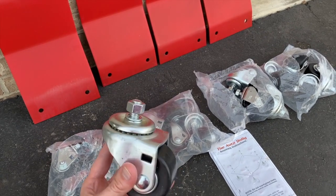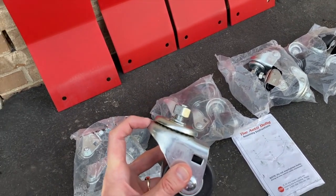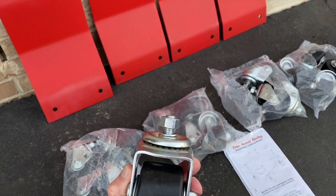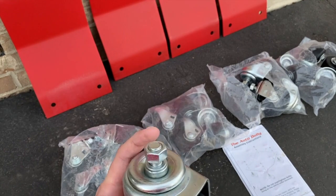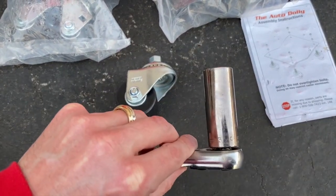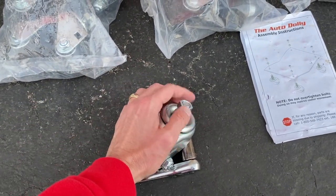I removed a caster wheel from the packaging — you've got a nut and a washer. Be very careful: this portion here is your bearing and it has grease. You do not want to touch that and get it all over the place or on your clothes. We'll go grab a socket to match this nut. In our case the nut is a three-quarter size — we will carefully remove this nut and washer.